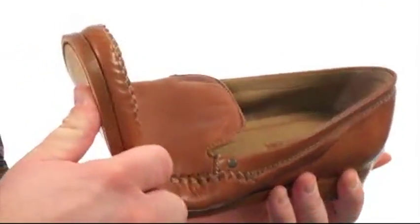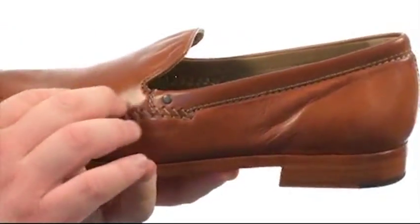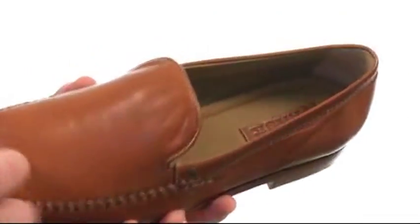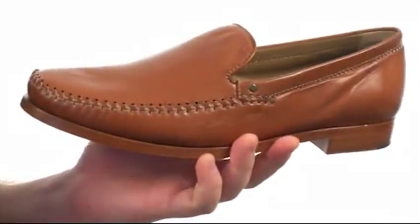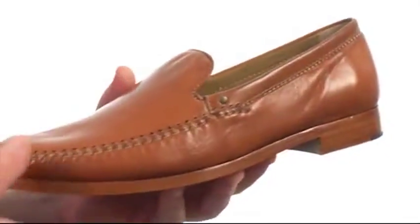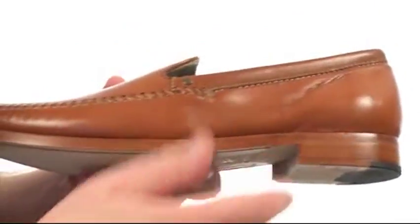This magnificent mock toe is flexible in construction with an upper crafted from sumptuously soft leather. Plenty of detailed stitching on this one as well. There's a lightly padded footbed for underfoot cushioning and comfort. All of that sits quite confidently atop a beautiful leather heel and outsole featuring a stacked heel.